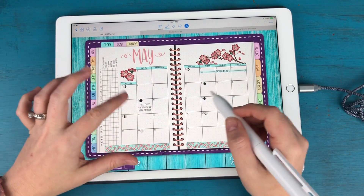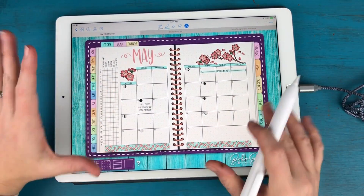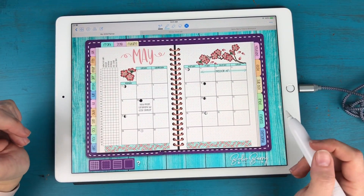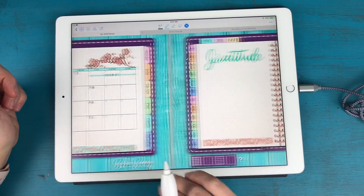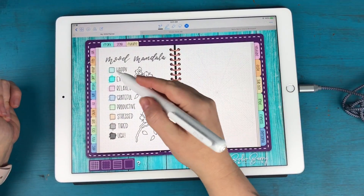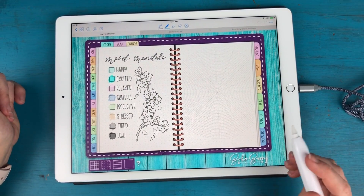For May I do have some other appointments and events to add in. Unfortunately, I'm using all my devices right now — my iPhone filming the downward view, my laptop recording the iPad screen, and the iPad itself — so I'm not able to access my calendar, but I'll do that later today. I have my gratitude log all set up, and my mood mandala with colors added in using the highlighter tool — I just picked my colors and added those in for the month.